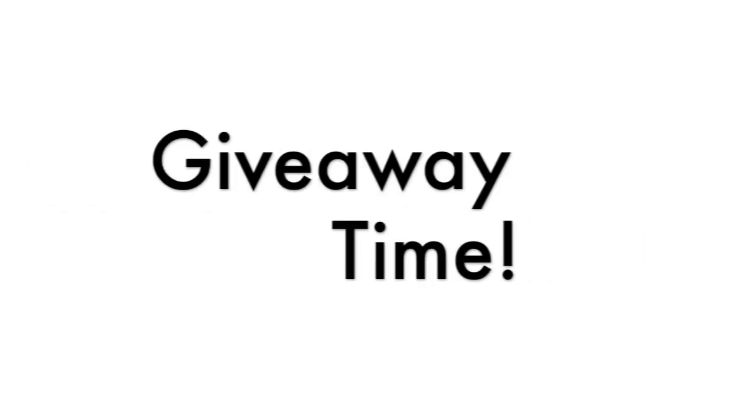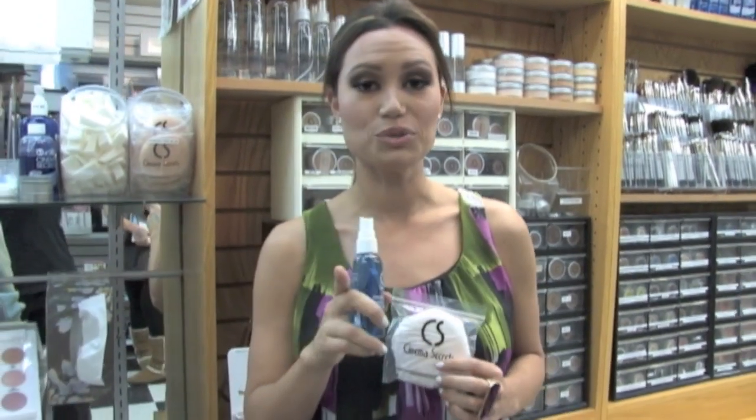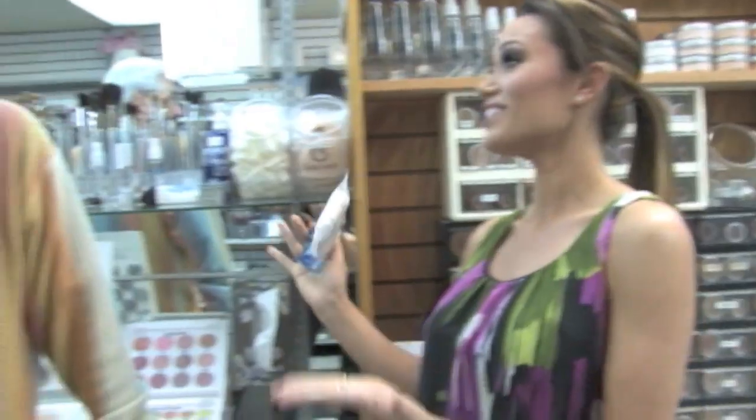For our viewers, you can enter for a chance to win our giveaway — we are giving away one of these powder puffs and this travel size makeup brush cleaner. Send us an email at info@vivaglammagazine.com with the title 'Cinema Secrets.' Make sure you are a subscriber to our YouTube channel. Thank you so much Maurice for letting us come in and doing these demos — I think a lot of our viewers will really appreciate this. Thank you for being so nice and allowing me to do this. My dream is always to educate as many people as possible.